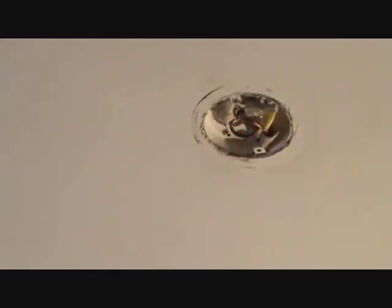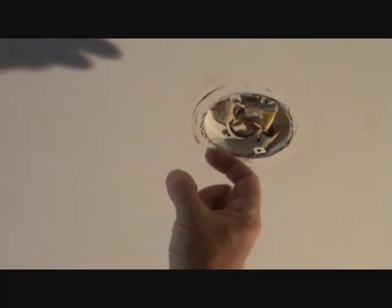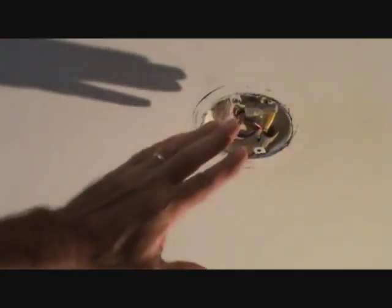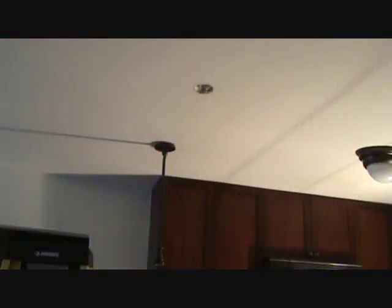Sometimes the light fixture outlet box is deeper than that. This is called a pancake box — it's only a half inch deep, and that's all you really needed here. Lots of light fixture boxes are maybe an inch and a half deep plastic box that goes up into the ceiling. It just happened to be the location where this one was, maybe there was a ceiling joist right where they wanted the light fixture, so they used a pancake box. There are all kinds of different ways to install light fixture rough outlet boxes. Now that you did such a nice job helping me with that first one, I'm going to let you do that second one all by yourself.